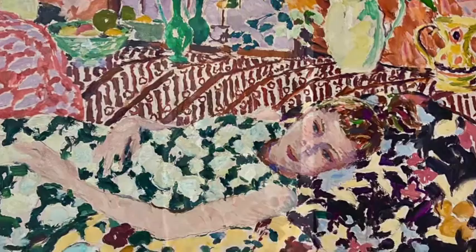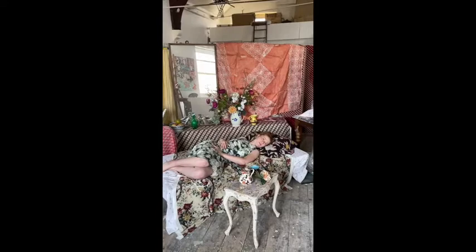I'm going to take you through the making of a figure painting. The first thing we need to do is to assemble all our ingredients: the model, the fabrics, the textiles, the objects, and then we need to decide what it is we're going to paint.